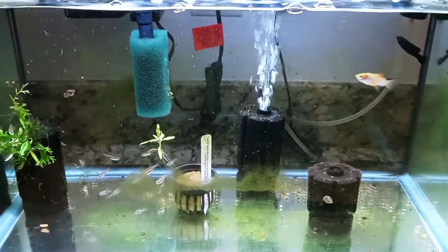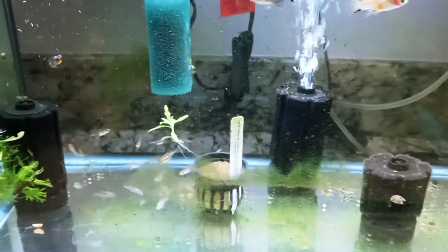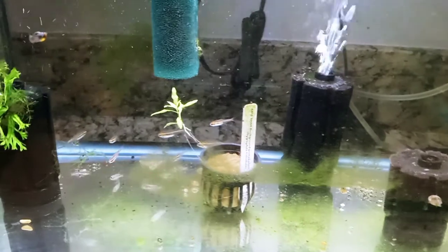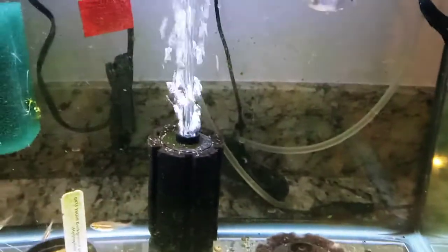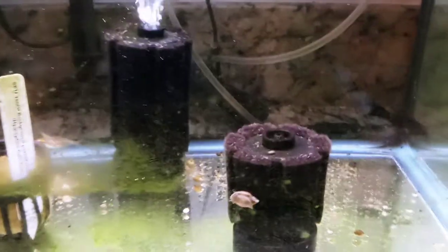Hello fish fools, Jeff here. This is my 10 gallon quarantine tank. I got new fish five days ago - 11 glow light tetras and a pair of black mollies. Here's the male right there. I no longer have the female; I found her dead yesterday.